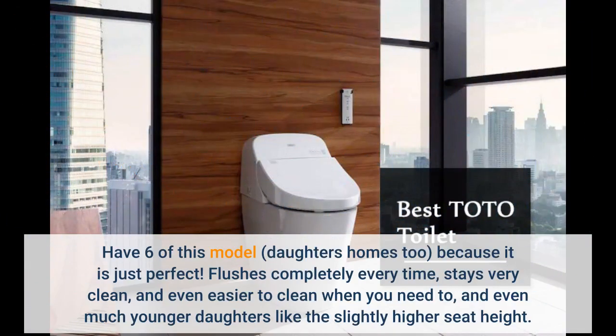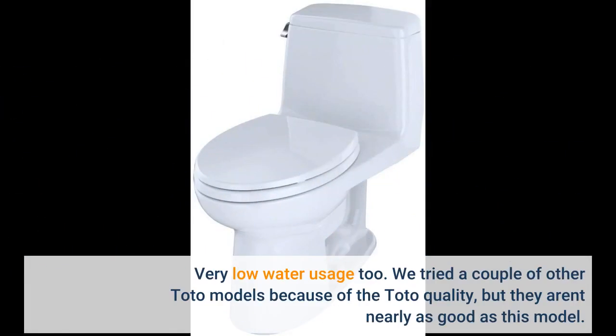Have six of this model — in my daughter's homes too — because it is just perfect. Flushes completely every time, stays very clean, and even easier to clean when you need to. Even my younger daughters like the slightly higher seat height. Very low water usage too.